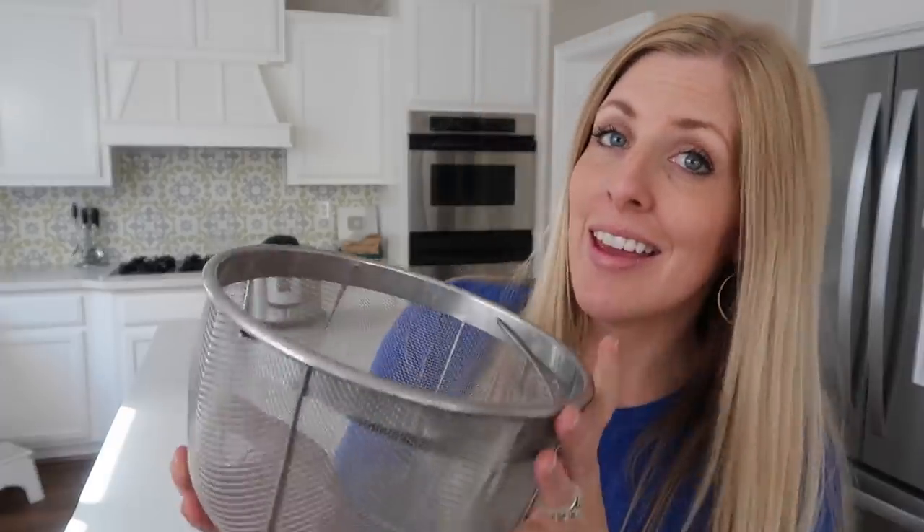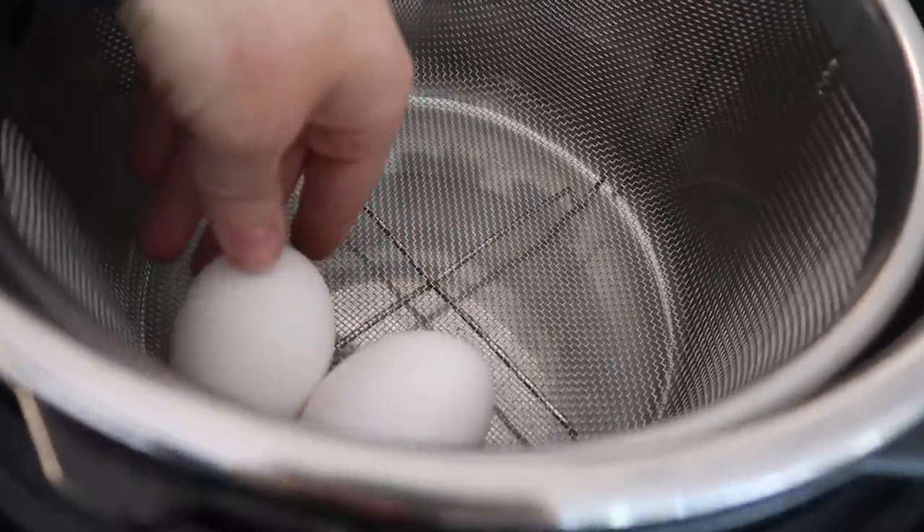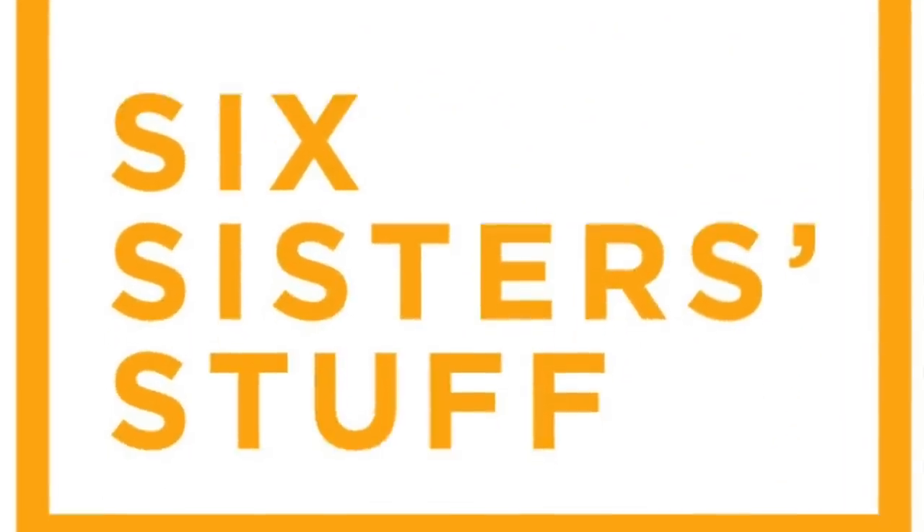Hey guys, welcome back to Six Sister Stuff. Today I'm sharing with you three easy recipes that you can make inside of a steamer basket. My name is Kristen, I am sister number two from sixsisterstuff.com.